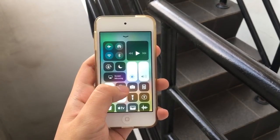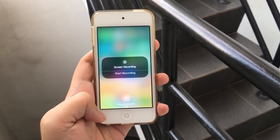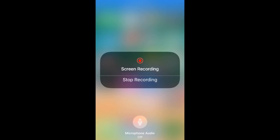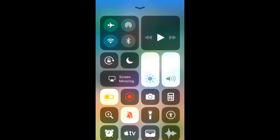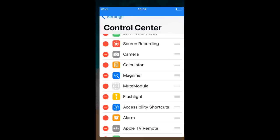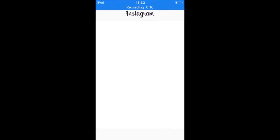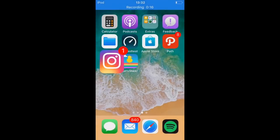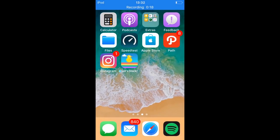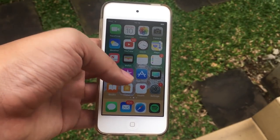Another hidden feature in iOS 11 is that you can finally screen record your iOS device — you don't need to plug it into the computer. It's interesting because Apple usually deleted screen recording apps from the App Store, but now they've implemented it right in the control center on iOS 11. It records at 60fps and you can enable or disable the microphone for your screen recording. We also got a brand new iTunes logo and App Store logo, which is pretty nice.